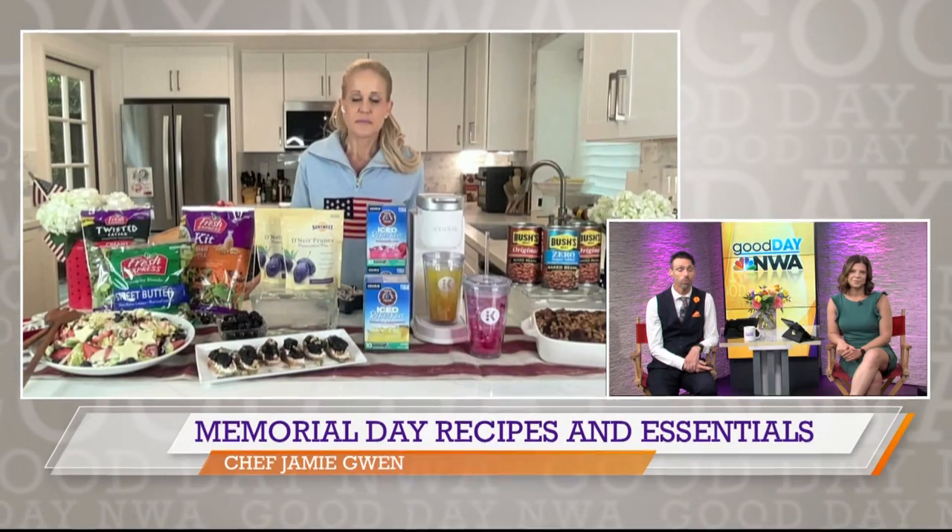For many, Memorial Day weekend is the unofficial kickoff to summer. And if you plan on entertaining and want a few ideas on ways to entertain and use your gathering to pay tribute to those who have made the ultimate sacrifice, our next guest can help. We've got Chef Jamie Gwynn joining us now with some more.